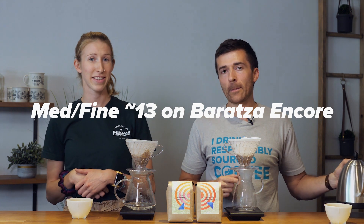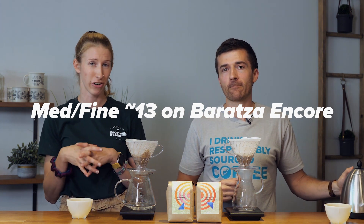Tare out our scale. What grind setting are we using? We're doing a medium fine — it's around 13 on an Encore grinder.